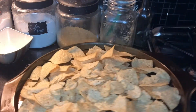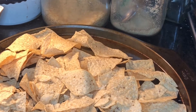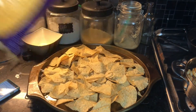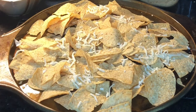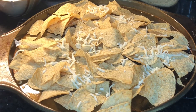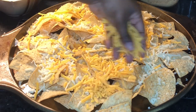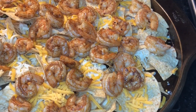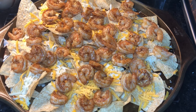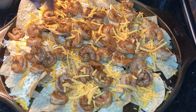It's been three minutes and my chips are nice and toasted. Now I'm going to take my cheese of choice — I'm using mild cheddar cheese as well as some mozzarella — and do a little sprinkle over the chips. Once I have the cheddar on there, I'm going to add my shrimp on top of the cheese, covering most of it, and then add some more cheese on top of the shrimp.